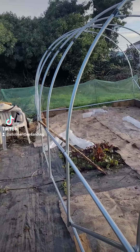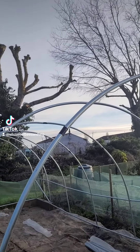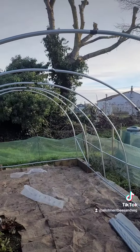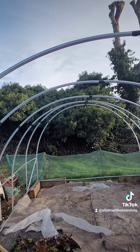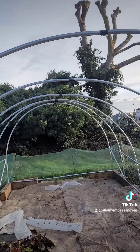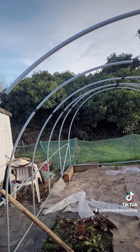As you can see here, it's not the straightest at the minute. All I've done is taped the joints on that roof section just so I could get it all together, to save it bending too much if it gets a bit windy in the night, because I've still got three lots of crossbars that go across it.